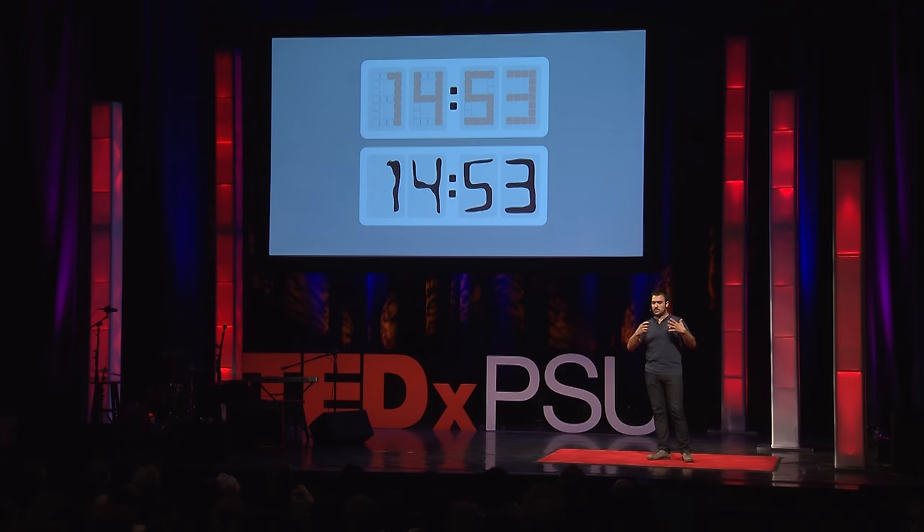I just mocked it up in Illustrator, because I'm a UX designer — I have nothing to do with industrial design. I took electromagnets, and I thought by turning them on and off, you can simply modify the ferrofluid, how it looks, and make numbers. It seemed so easy that I actually wanted to prototype it, because I became curious and wanted to see how it looked.